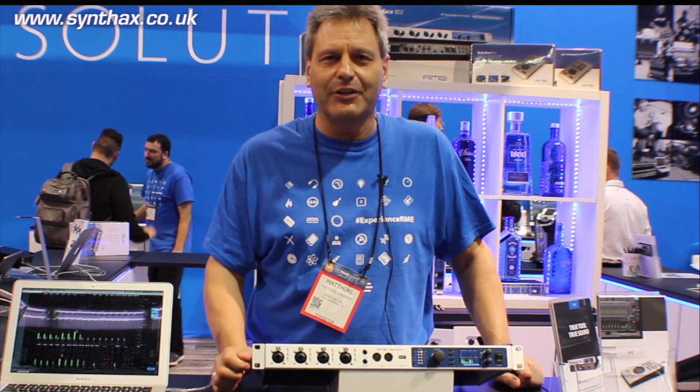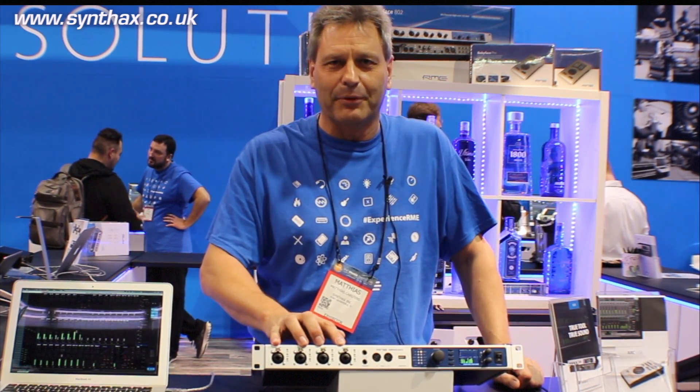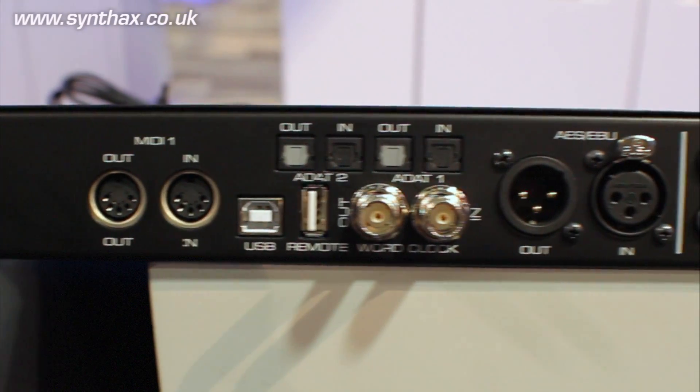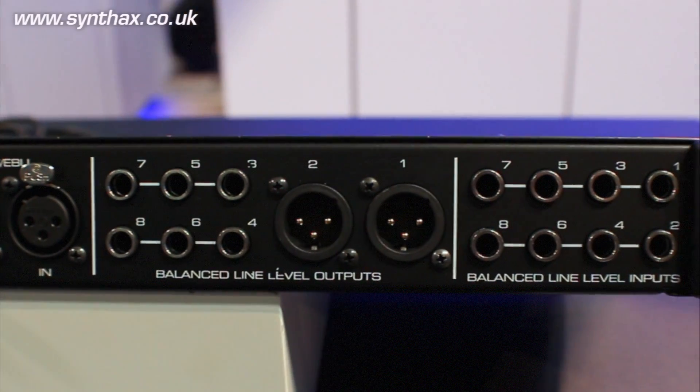The DURec function is the same updated version as on the UFX Plus, and all the rest is like before. You have 30 channels I/O, meaning four microphone and instrument inputs on the front and the rest on the back — a total of 12 channels analog I/O, 16 channels ADAT on two ports I/O, and AES I/O.